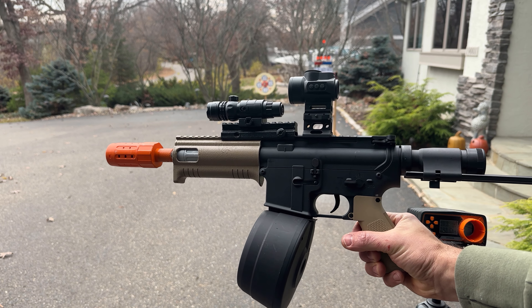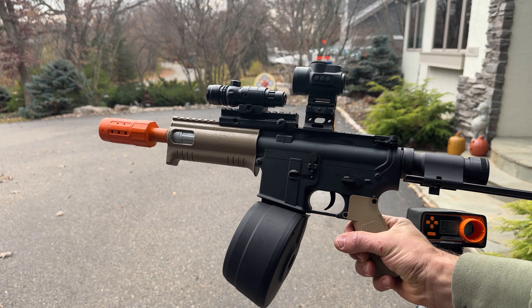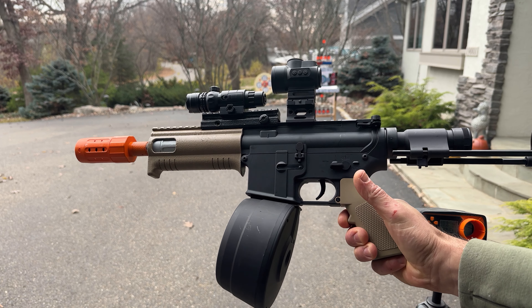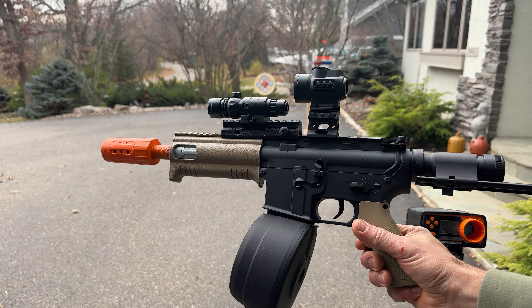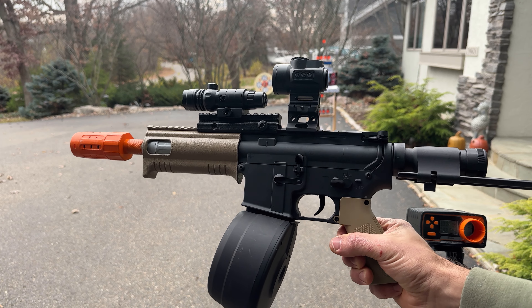Here we have my CQB version of the Emmerbu upgraded M4A1. We've got an 11.1 in there, it's got metal gears, upgraded motor, metal barrel, and their new drum mag. We're going to shoot it and see where we're at on FPS — see if I kept it where it should be, or if I did something that somehow changed it. You just never really know.